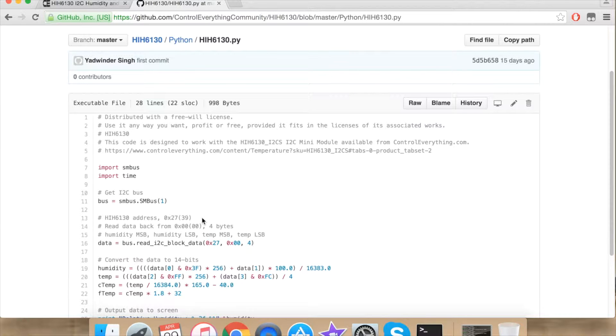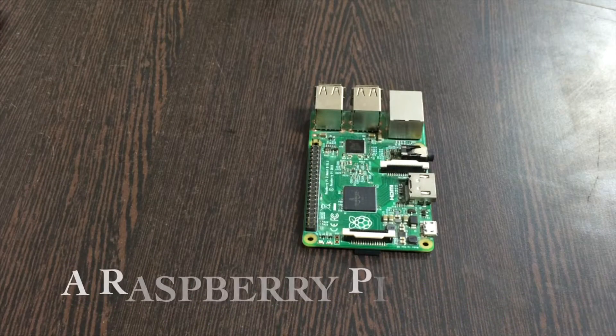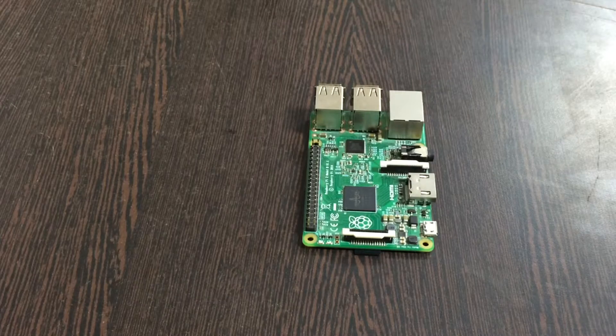Now let's proceed further and see what kind of hardware we require for our project to work. For our hardware implementation, first of all we require a Raspberry Pi. These are the GPIO pins of the Raspberry Pi.